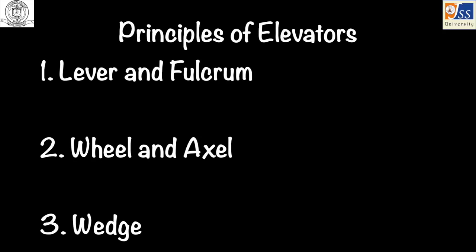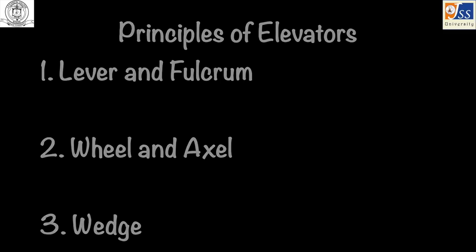The principles of elevators include: lever and fulcrum, wheel and axle, and wedge.